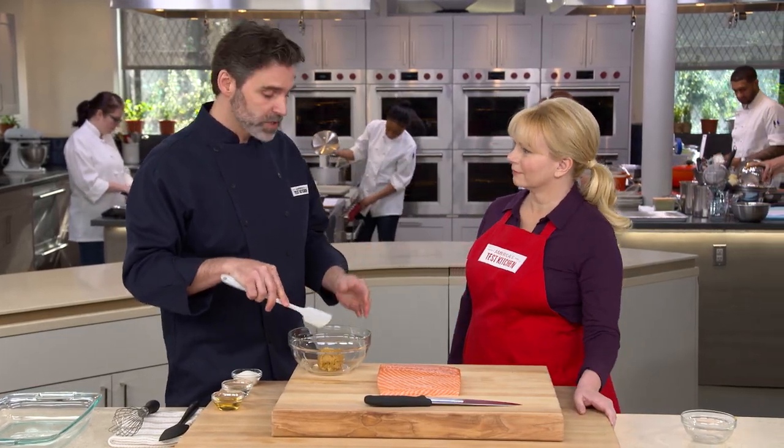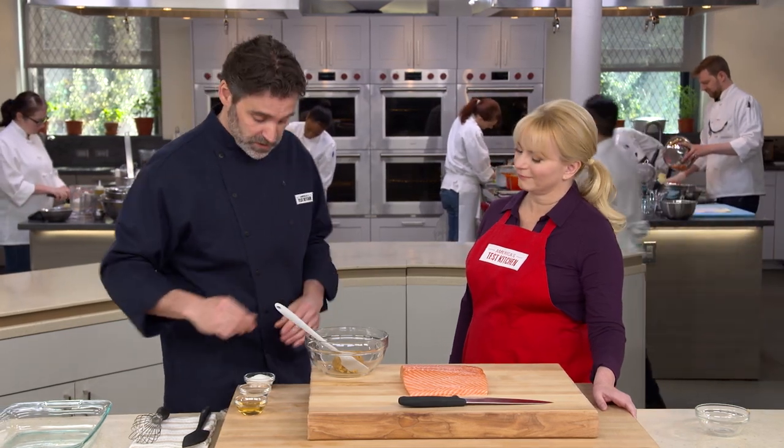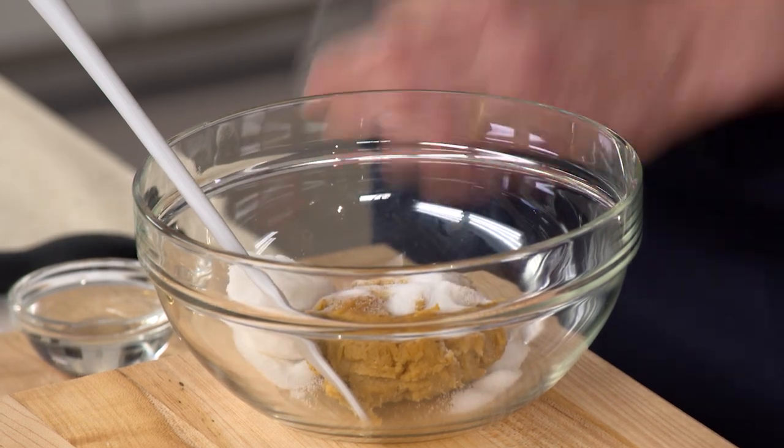White miso is the mildest of the misos. You can use other types, but as they get darker they're going to be a little bit more flavorful. We like that nice sweet, nutty flavor you get from white miso. To that we're going to add a quarter cup of white sugar, which is going to give the marinade sweetness to balance the saltiness from the miso paste.